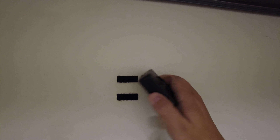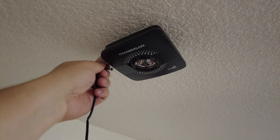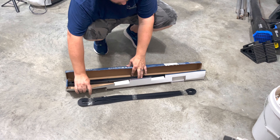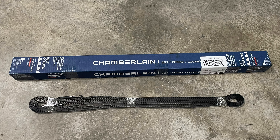Depending on what model you're coming from and what model you're going to, you may need to swap out some additional parts like sensors or garage door openers. Most garage door openers you can pick up at a big box store or online are designed for a seven-foot garage door. So if you have a modern garage door that's eight feet, you'll need to purchase either one designed specifically for an eight-foot door, or more typically one that's designed to have an extension added on. These extensions include an additional rail and either a belt or chain of the appropriate length for an eight-foot garage door.